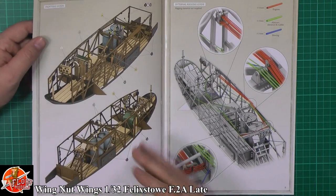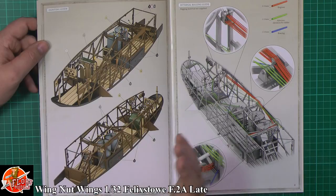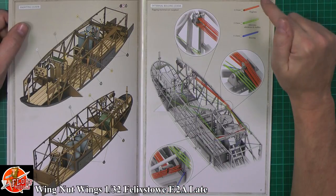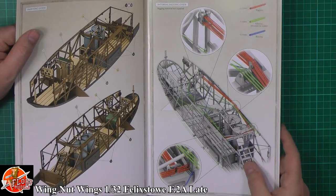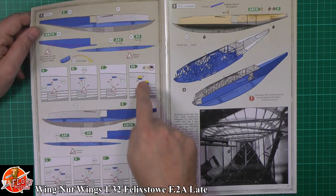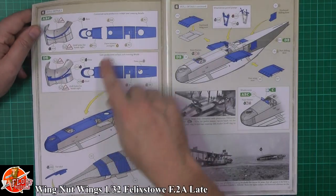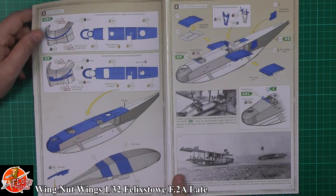Think of this thing as a Catalina of its day. It's a real shame when you cover all the interior up, because by the time you're into this stage it looks amazing. The rigging is colour coded — so you've got ones for the engines, ailerons, and bracing, to give you an idea of the different wires and thicknesses. There are notes for the late versus early version differences, painting for the internals, and then fitting the internals. It guides you step by step through bringing it all together and getting the roof on.